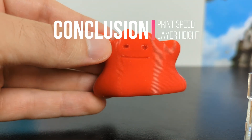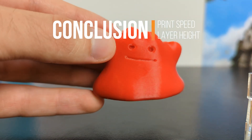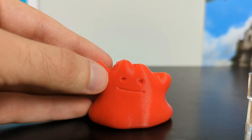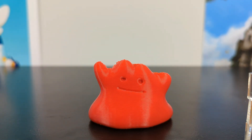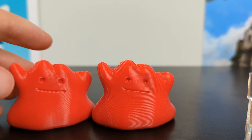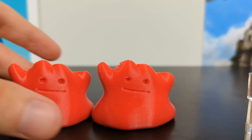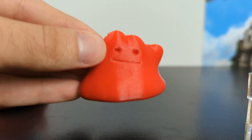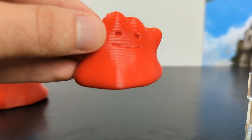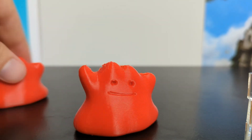So far we've looked at two slicer settings: print speed and layer height. What we've concluded is that you want a print speed of 50 millimeters per second on the outside of your 3D print because that's where you'll actually see it. You can increase the infill print speed to 100 millimeters per second to increase speed without affecting quality. And for layer height, you can go up to 0.3 millimeters — you don't lose any resolution or quality compared to 0.2 or 0.1, yet you significantly reduce the time it takes to print your object.